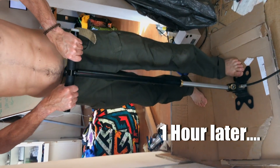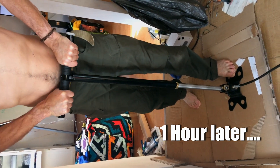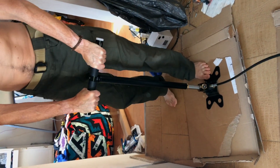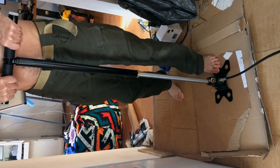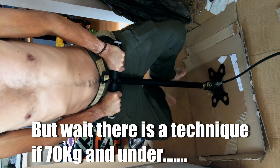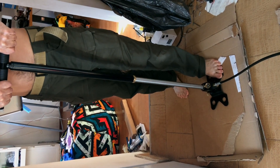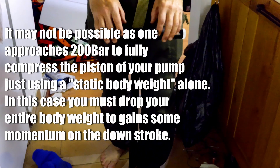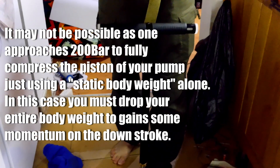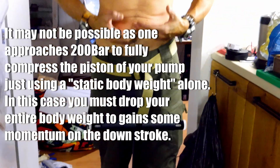We're nowhere near 200 bar yet. I'm about 70 kilos — watch this. That's 70 kilos on it and I'm barely closing it. So if you're going to use a pump, remember you've got to be over 70 kilos to make it work really. I'm going to show you the hand pump technique. I'm nearly just at 200 bar — these things, if you're 70 kilos and under, you're just not going to be able to use a hand pump because you won't have enough weight.